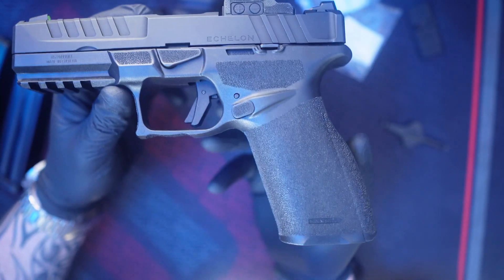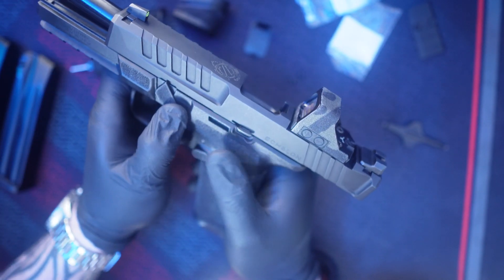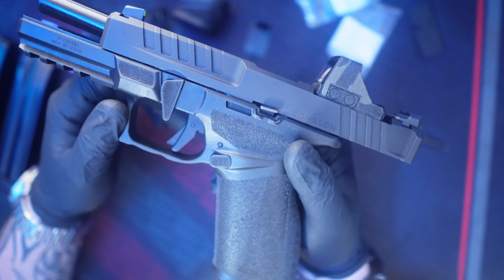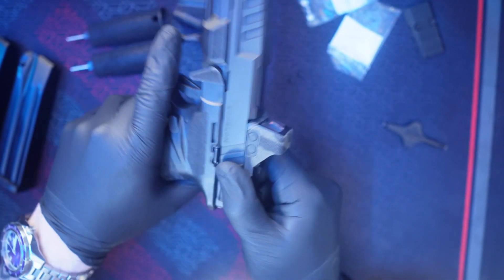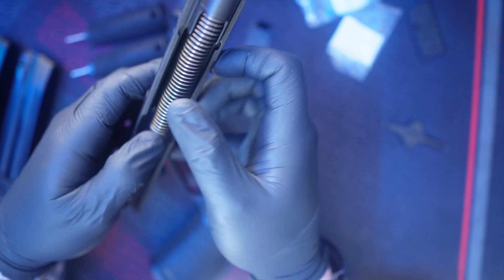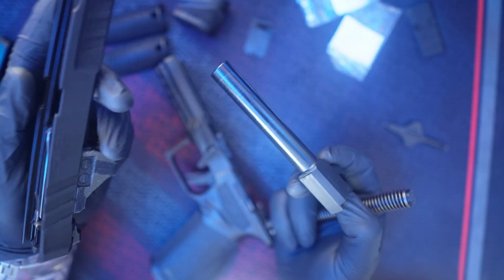Takedown is super easy. You slide back and pull down your takedown lever — Springfield calls it the disassembly lever, same thing. You do not have to pull the trigger on this one like you do on a lot of Springfields. You simply let the slide go gently and slide it off. Field stripping: take out the guide rod and the barrel, and she's field stripped. It's literally that easy.